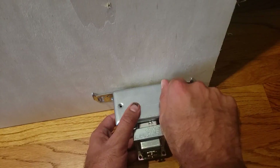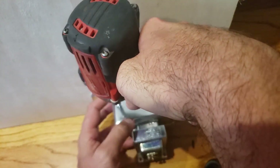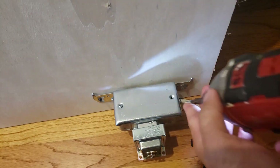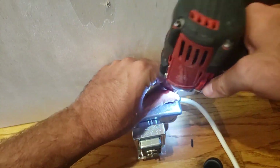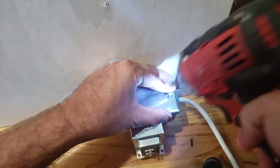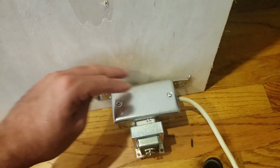Then you're going to throw in your screws and secure the junction box cover back down — the junction box cover for the transformer. Get this lined up correctly with where the actual screw hole is for the junction box cover. You don't have to use a drill; you could just use a screwdriver if you wanted, but a drill is faster.